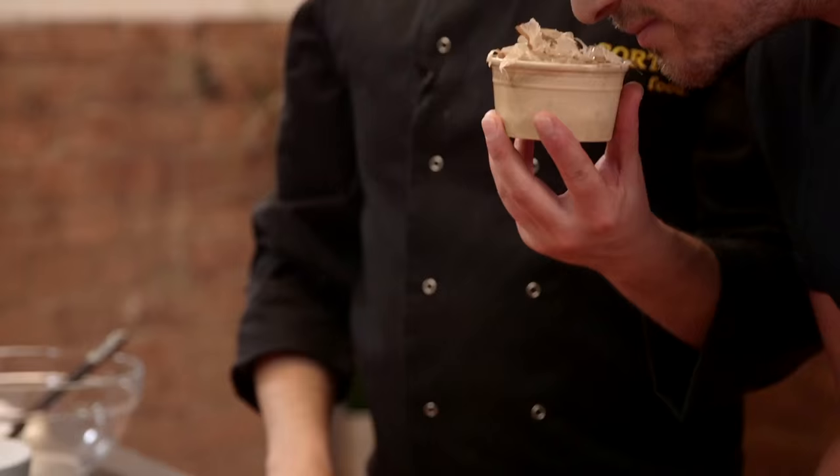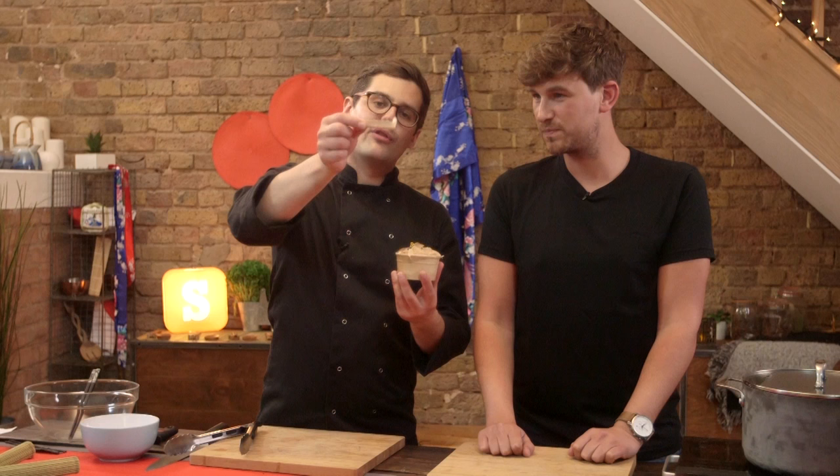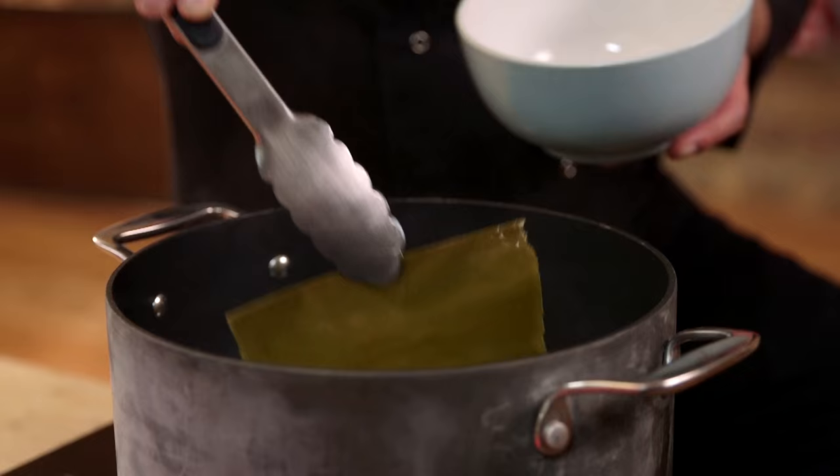Next up: bonito flakes — super fishy. They are dried flakes of tuna, very thin. So just before the broth comes up to a boil, fish out the kombu — you don't actually want it to boil. Then add in the bonito flakes and leave it to steep, as you would a cup of tea, for 10 minutes.